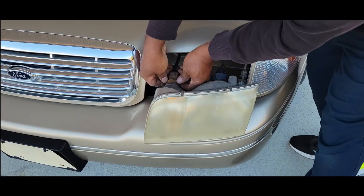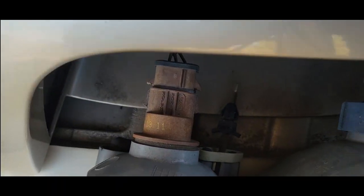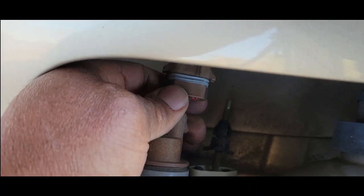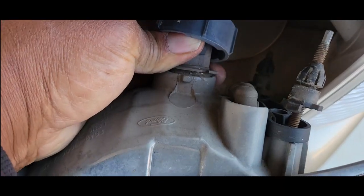And what we want to do is just disconnect it. Guys, don't be surprised — the clips break, and that could very well happen. Your lights will still work as far as the headlight goes. Let's just unscrew it here and wiggle it back and forth.